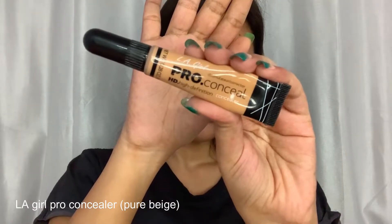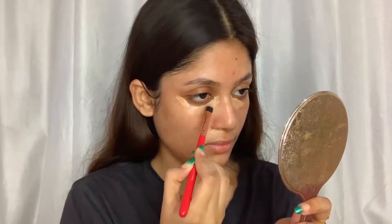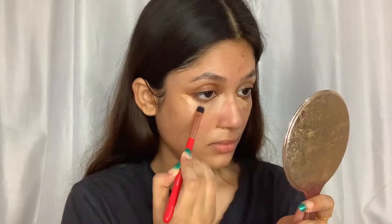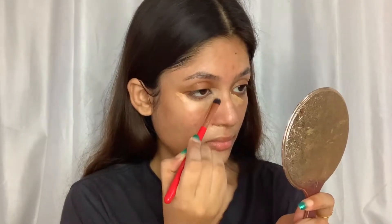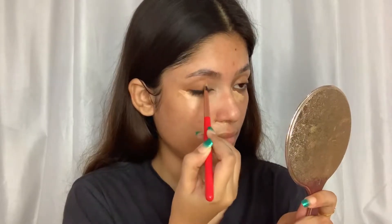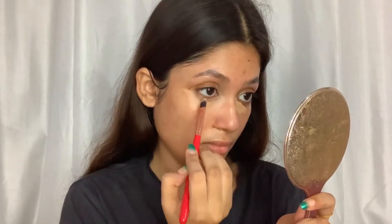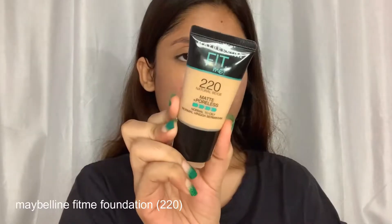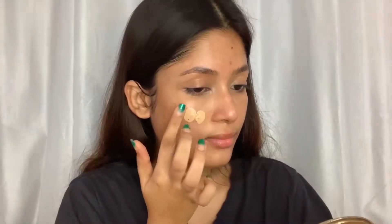I am using the concealer first because I know exactly where I need to hide my dark spots. If I apply concealer after foundation, it gets layered up and there's more chance it will look cakey. So apply concealer where you need it, skip those spots when applying foundation, and your base won't look cakey.